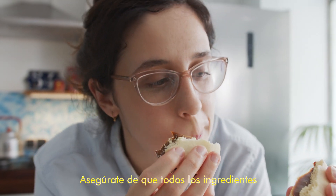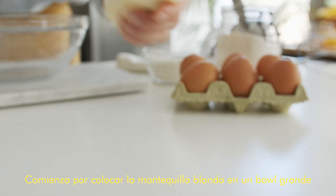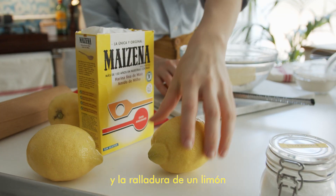Be sure to have all your ingredients at room temperature. Start with softened butter and put it into a big mixing bowl. Add the icing sugar, the salt, and grate the zest of a lemon in there.